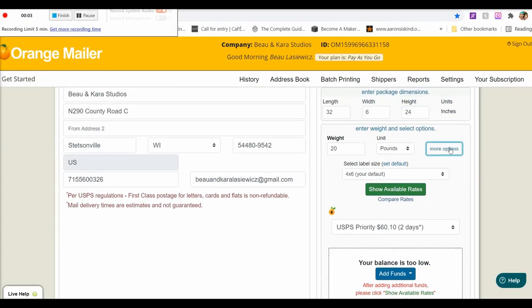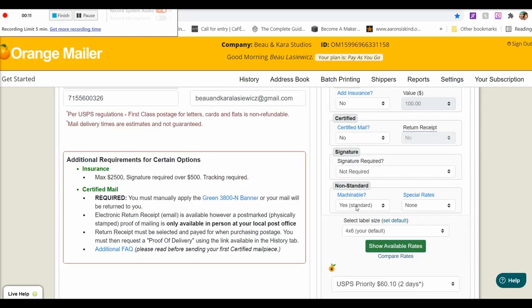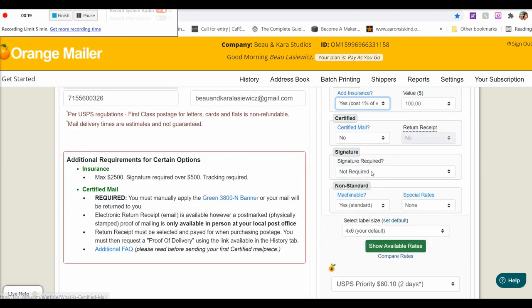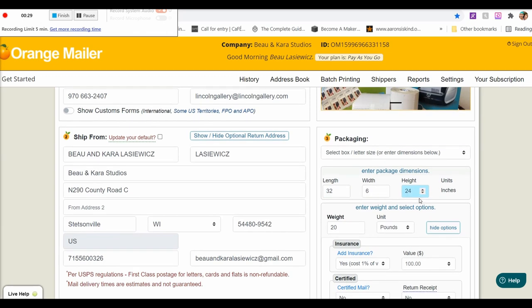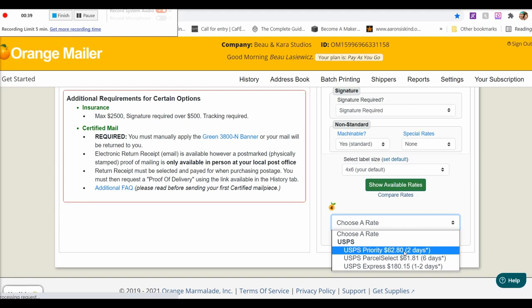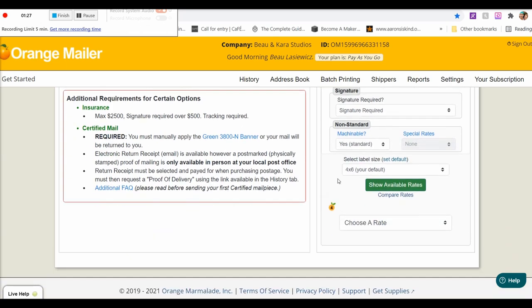There's one more thing — there's a 'more options' button where you can add insurance, get it certified, or require a signature. Insurance is one percent of value. I'd probably want a signature required — sure, why not. Adding that only changed it to about $60.10, so maybe a dollar more. Certified is another dollar. It's like, why not? So yes — we want insurance, we want certified, we want a signature, because it costs maybe two dollars more. It's stupid not to do it. Now you know everything.